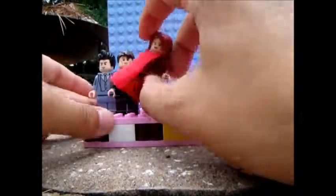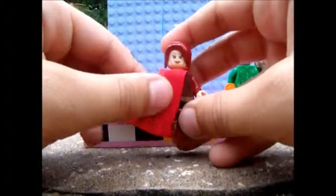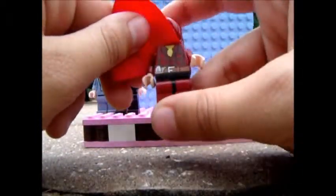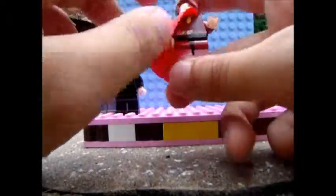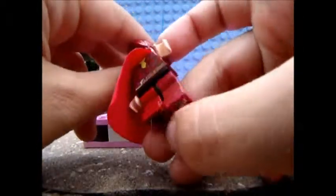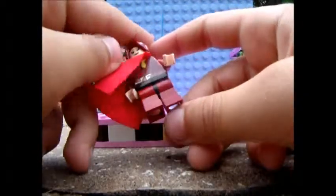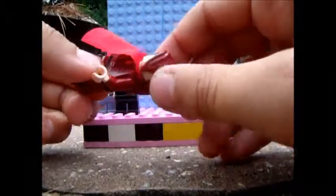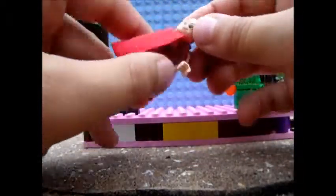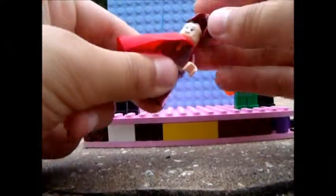Next up we have Mary Jane Watson. This is a Thor cape on sideways on the minor 4x4 minifigure torso with flesh hands. The yellow is covered up by the cape. Some dark red legs, red hair with a ponytail, and Black Widow's hair.